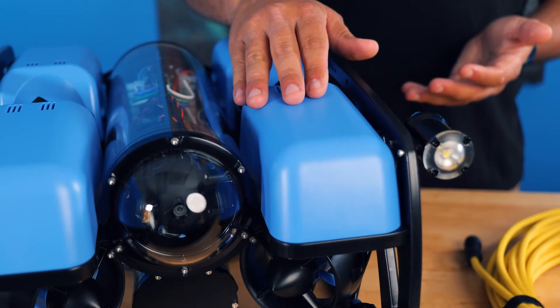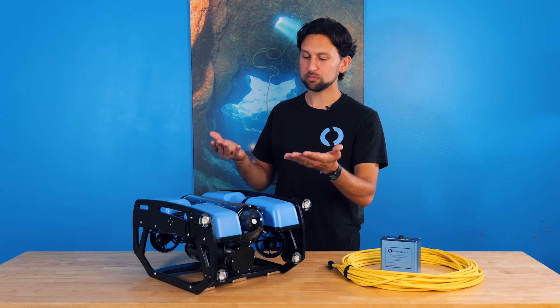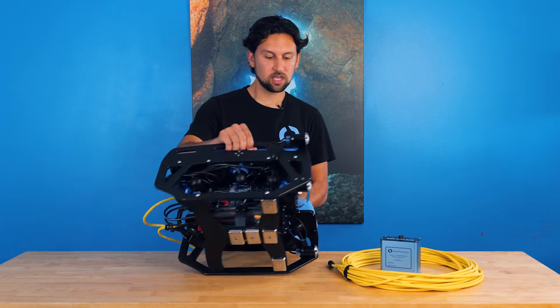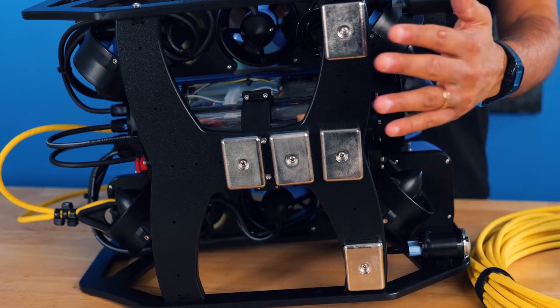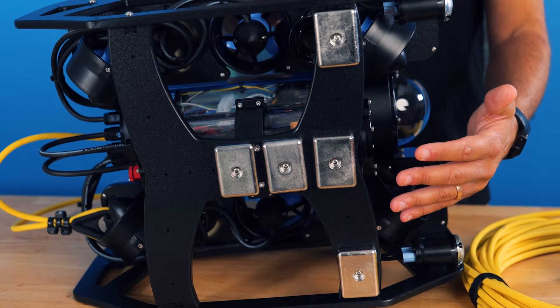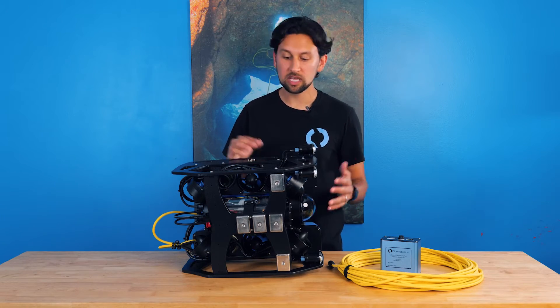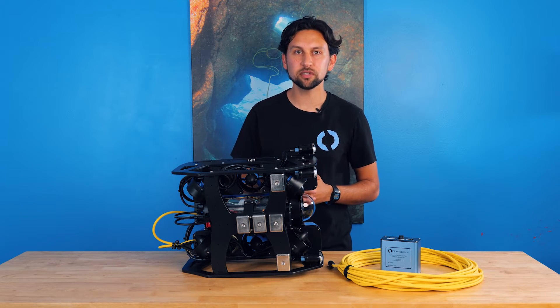At the top of the frame are these blue fairings, which hold polyurethane buoyancy foam, used to give the vehicle additional buoyancy. On the bottom down here are stainless steel ballast weights. There are extra holes so that they can be moved, removed, or added on the vehicle to maintain balance and neutral buoyancy based on what you happen to have installed on your vehicle.